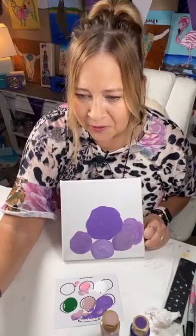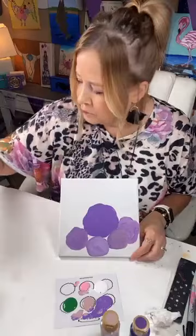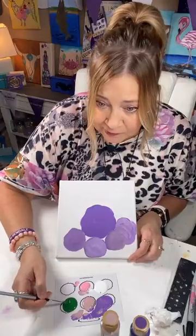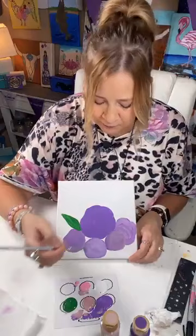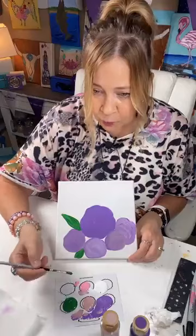Thank y'all for telling him congratulations — it means a lot to know people are proud of you. I think I'm going to stop and do a couple of leaves. I cannot think of the name of his business — if anybody knows it, put it in. So here we are just making simple leaves, kind of filling this in. That will help me know how many more flowers I need and where.